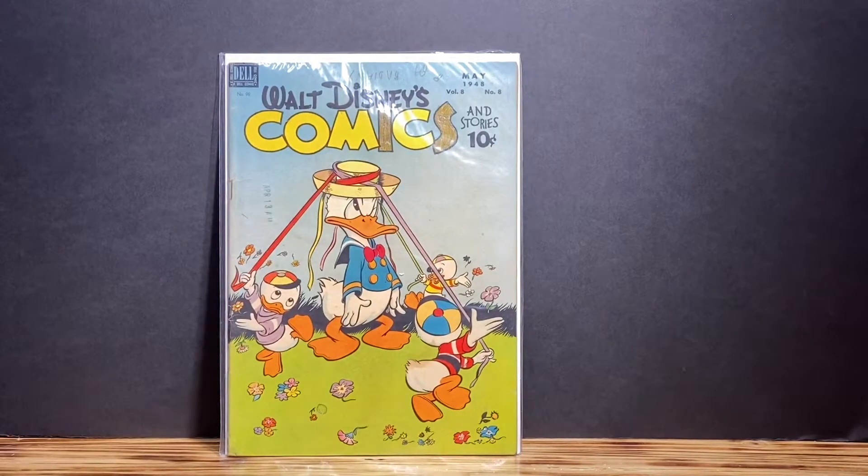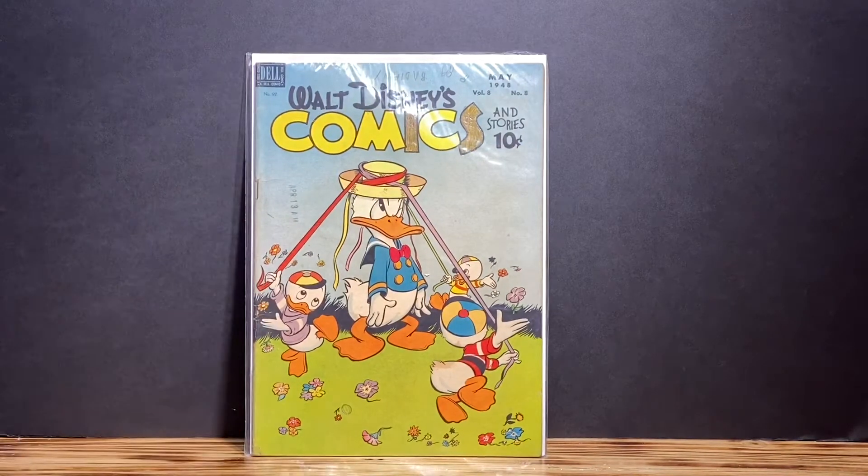Okay YouTube, as indicated in my last video, I am on the hunt for Golden Age Walt Disney Comics. This is number eight from 1948, so it is definitely a Golden Age comic. I picked this one up from eBay — best offer accepted, $7 plus shipping. Shipping was $4.99. So if you want to start collecting Golden Age comics, Walt Disney Comics is definitely the way to go because you can pick them up for a fair price.